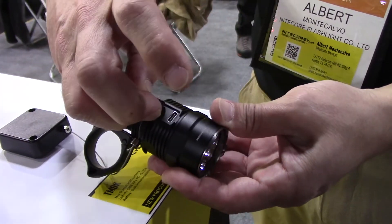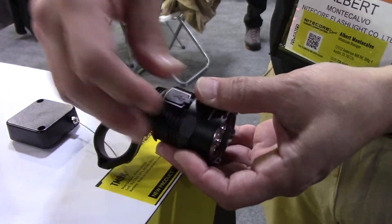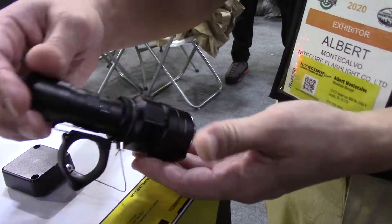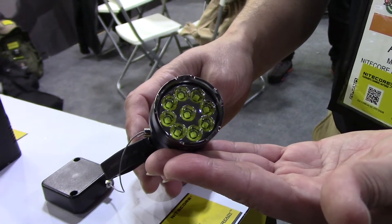Just like the TM10K, it has USB-C charging. This one, however, operates on Nitecore's second-generation strobe-ready tail cap — a more standard tactical-style tail cap. The TM9K utilizes nine Cree LEDs for its output.